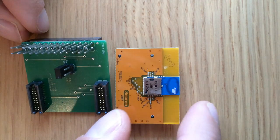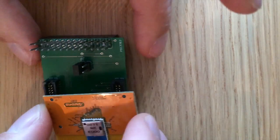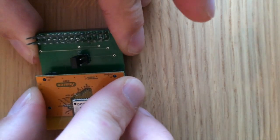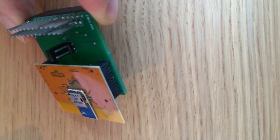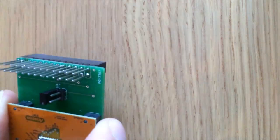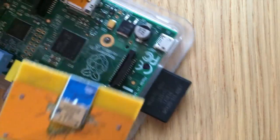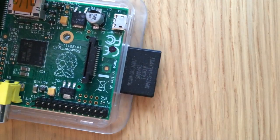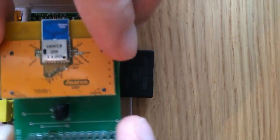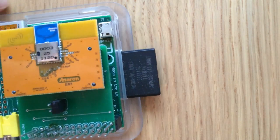Now let's plug this together. Okay, then it looks like this. And finally our Raspberry Pi comes into place and it fits here on the GPIO headers. Here we are.